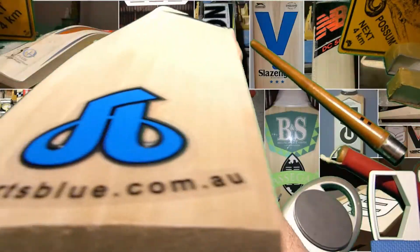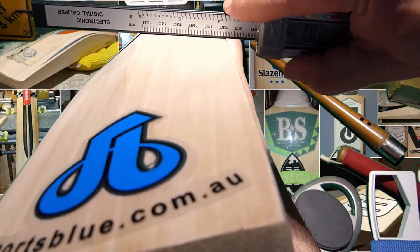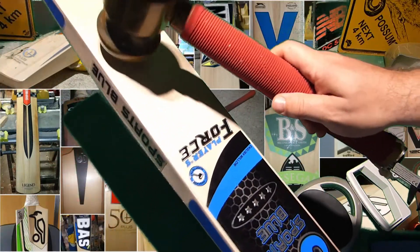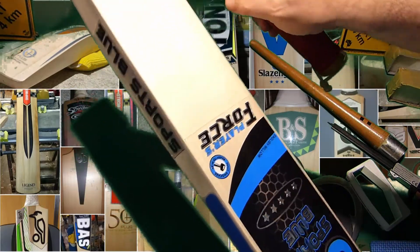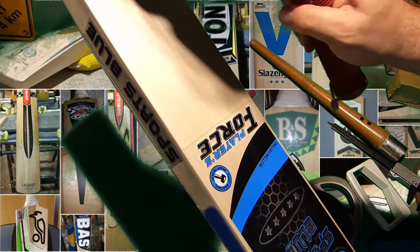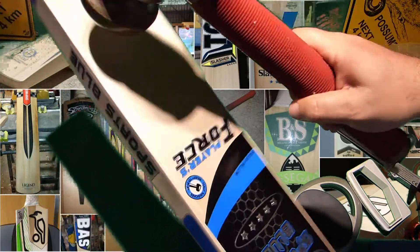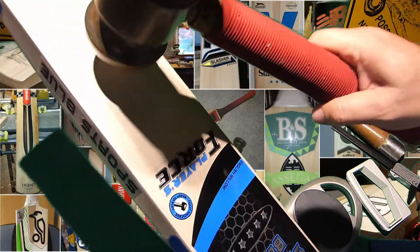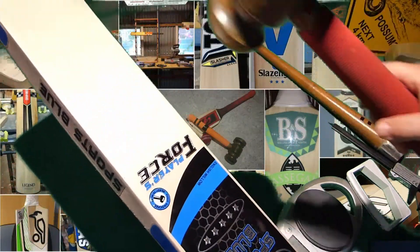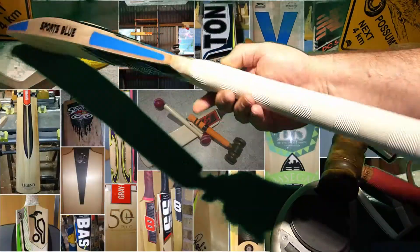If I show you that profile, you'll see that you've got a full convex shape all the way through — so this is a player-style bat. Now the other thing with this bat to get that weight: you've got a little bit of narrowing, so about 2 millimeters has been taken off.